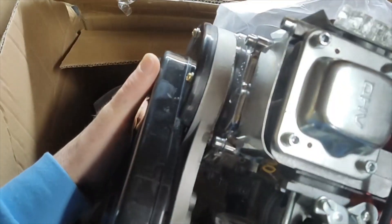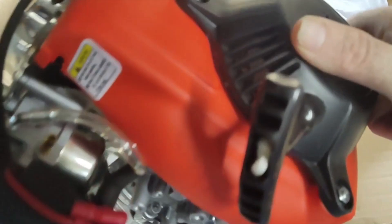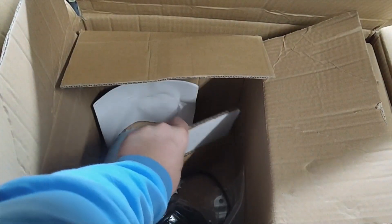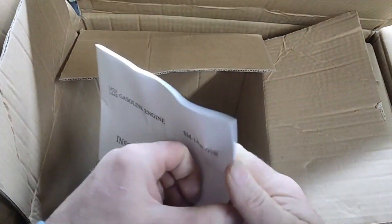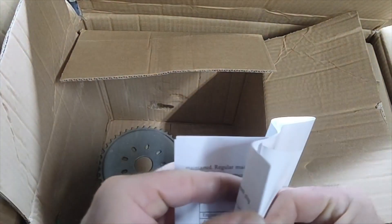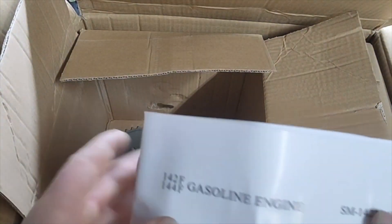Nice — and it is the belt drive, check that out. Everything looks good. Let me set it to the side and see what else we got in the box here.